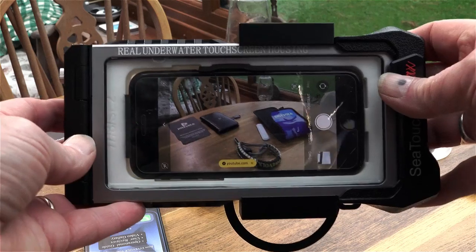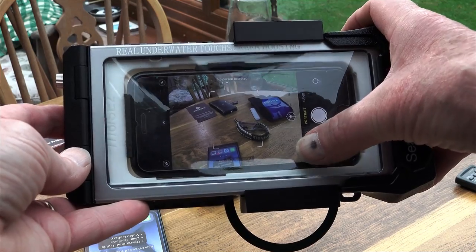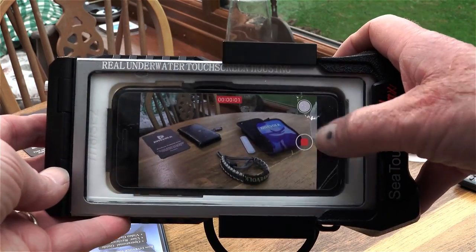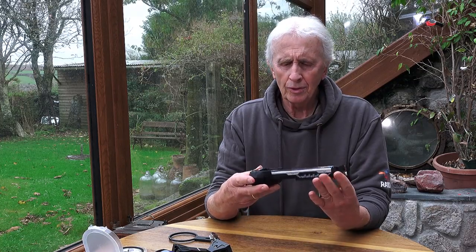Just to say, they do recommend that you take off screen protectors when you put the phone in. I haven't, and I find it still works very well. The one issue I do have is that I can't access the home button on the phone — with or without the screen protector — but that's not a problem. If you use accessibility mode you can bypass the home button and just swipe to access the camera controls as you need.